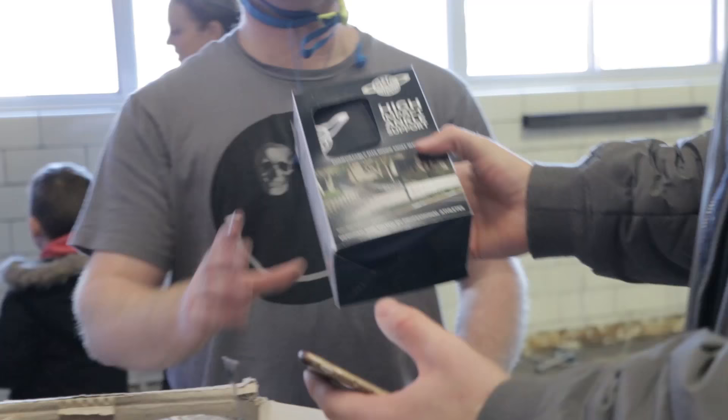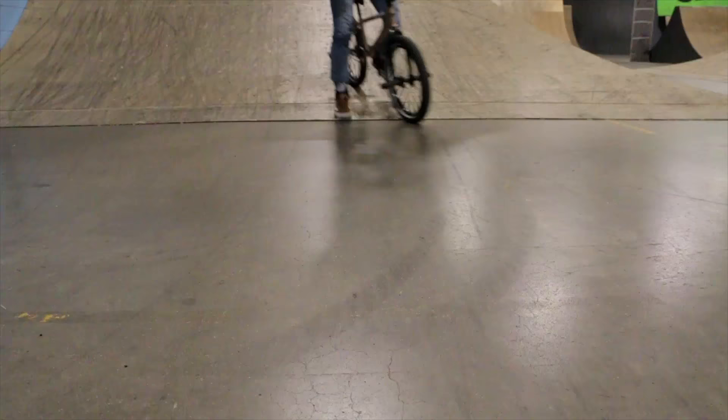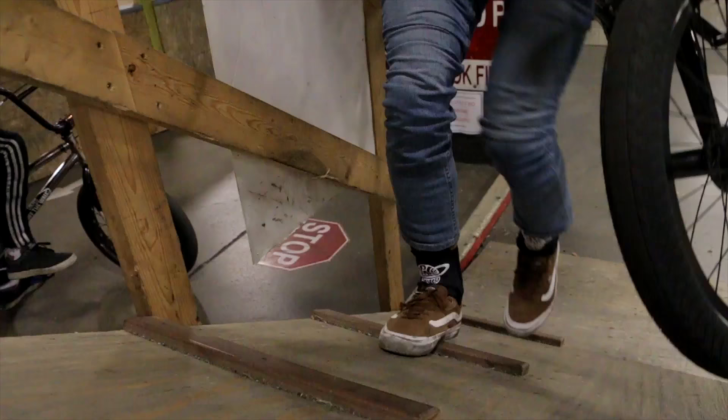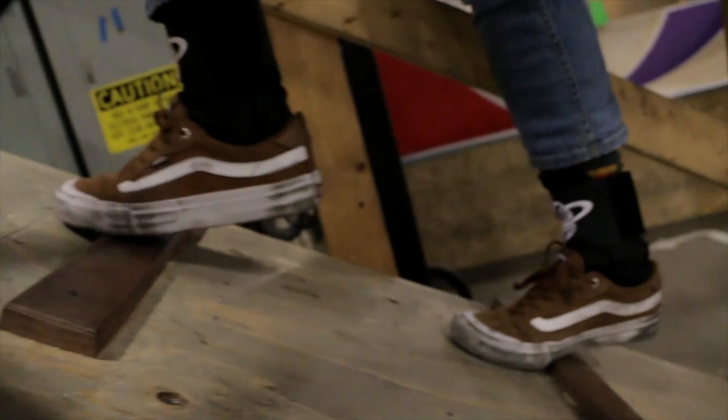I've never tried ankle braces before, but these are definitely good. It definitely feels pretty comfortable. Even with it being tight, I can still move my ankle around. That's really nice. I can feel the support and structure, but you've still got mobility.